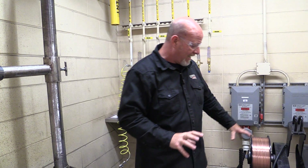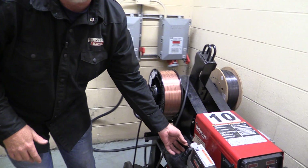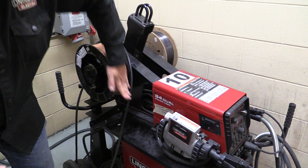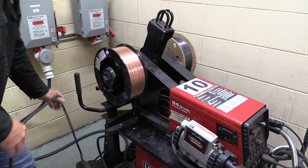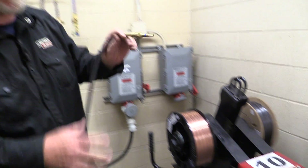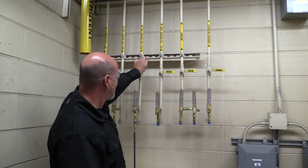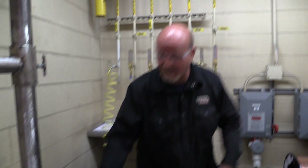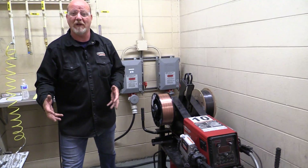So we get started here. The wire is coming off the end, feeding in like we showed you in the other video. We don't want this wire coming off from the top and doing that bend — we want a nice transition. We have our gas line; the gas line's got to go in. Turn the gas on. Power's on. Ground clamp's on. We're ready to turn this puppy on and start setting it up for the weld we're going to be doing.